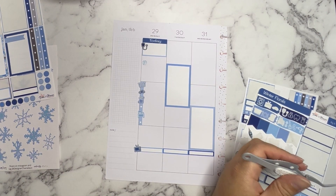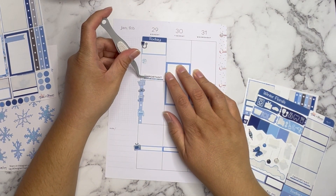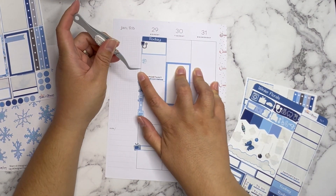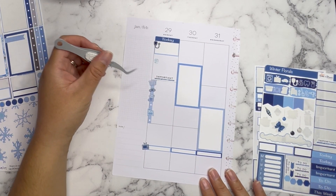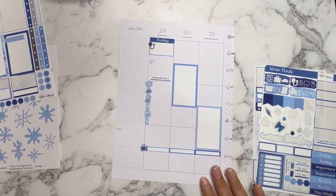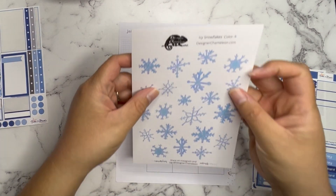I'm going to put the 'Important' header on this section because these things I've notated are very important to get done. I'm just not going to put a lot of pressure on myself to get them all done on that specific day — except the car one. Now I think I can go in with the deco.